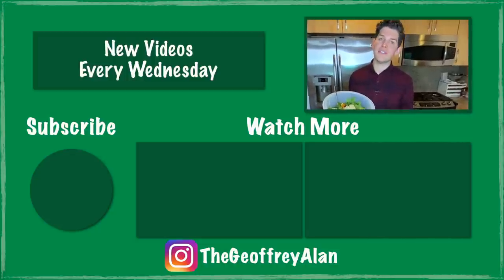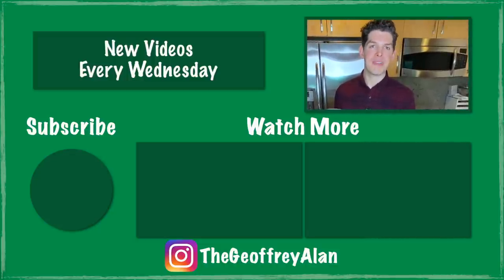I hope you enjoyed this video. If you did, please be sure to give me a big thumbs up and click subscribe. I'll see you next time.